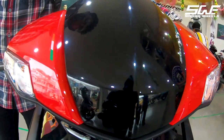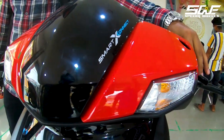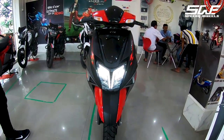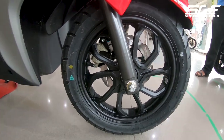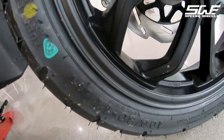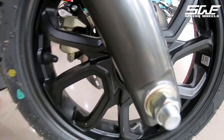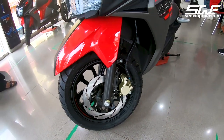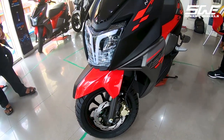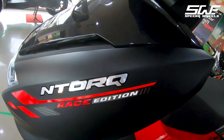It has two halogen indicators and a smart connect feature. The front section of the scooter has an eye-catching design. On the side it has a 12-inch diamond-cut alloy wheel with a 100/80 section tire, telescopic front suspension, and a 220mm front disc brake with a single piston featuring synchronized braking. There is also a Race Edition sticker on the side.